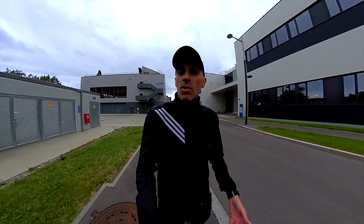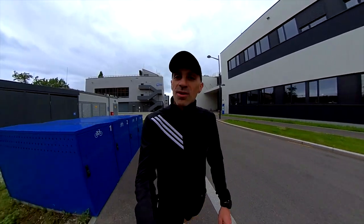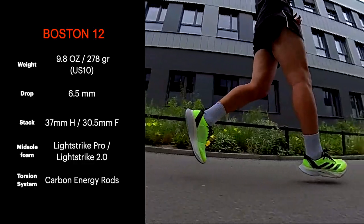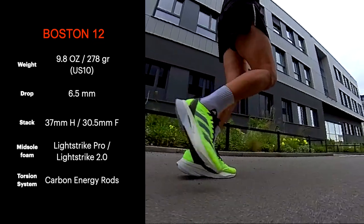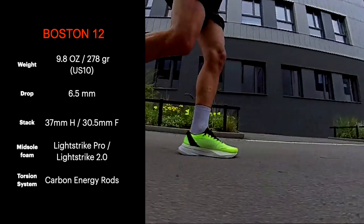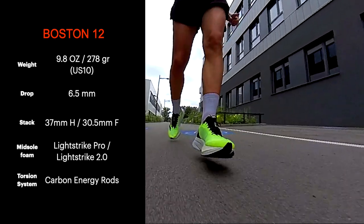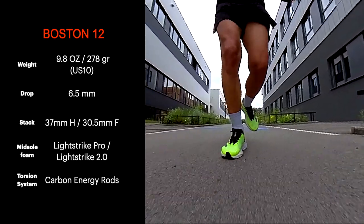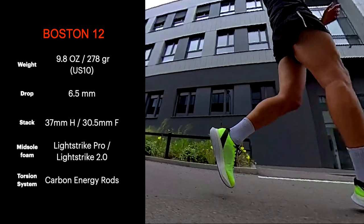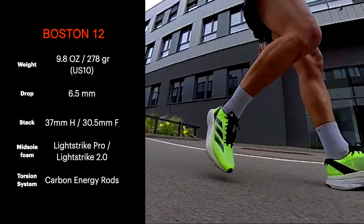As usual, let's start with the specs, then moving on with the outsole, midsole, and upper, and finally my conclusions. A bit lighter than the previous version, I guess because of the lower stack height. It has a lower drop of 6.5 millimeters; the previous version was 8.5 millimeters. The foam used is the LightStrike Pro, which is light, comfortable, and very bouncy, and the new LightStrike 2.0, which is softer than the normal LightStrike. It has energy rods now in carbon instead of carbon-infused fiberglass, and they run the whole length of the shoe for better response and stability.